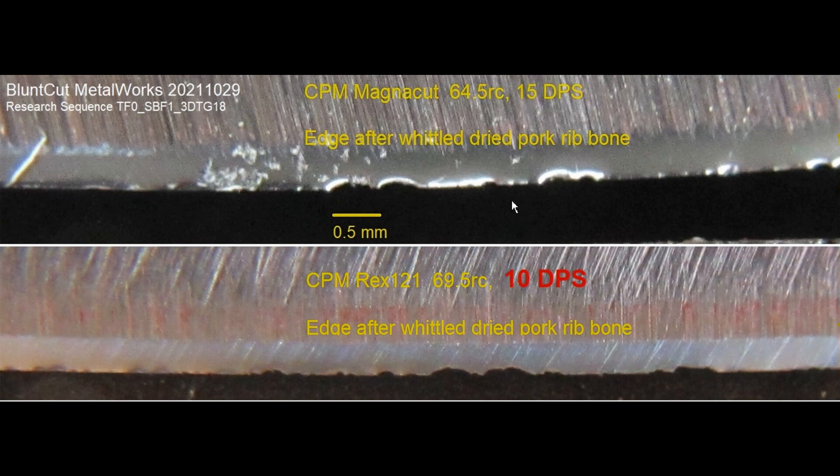That's why you can see it in the chopping and digging. However, if you look at the objective-wise — to fix this edge, I have to grind this far.